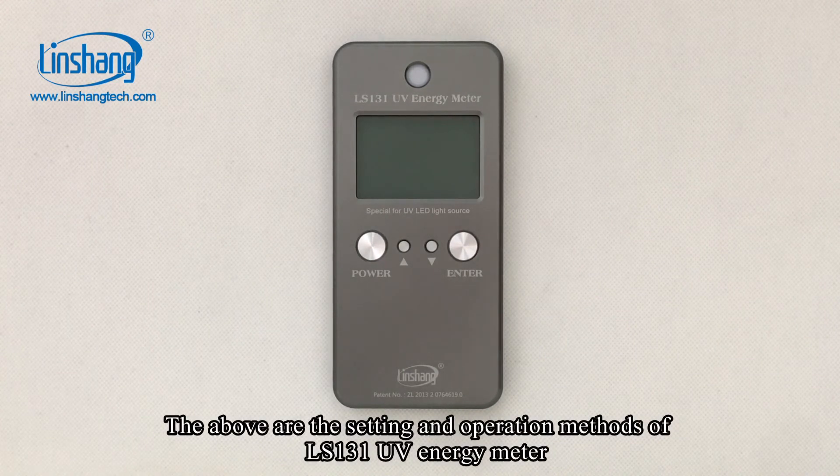The above are the setting and operation methods of the LS131 UV energy meter.